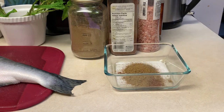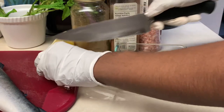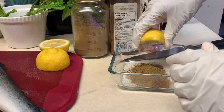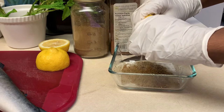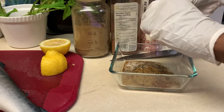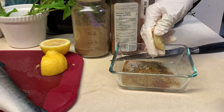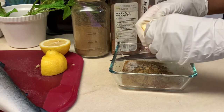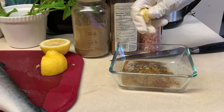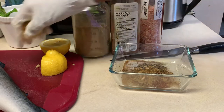Now I'm going to take this lemon, cut it in half, and squeeze it into the mixture. I really like lemon — it has a lot more juice than a lime and gives a really good fragrance and taste. If you want a more strong acidic flavor you can use a lime, but it does the same thing. I'm adding it just for the acidity and I'm not using a lot.